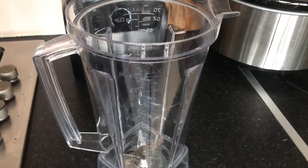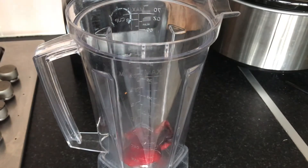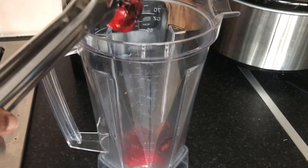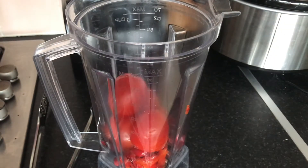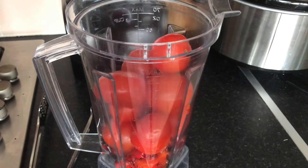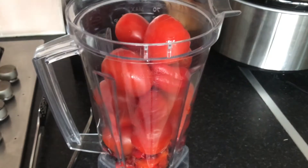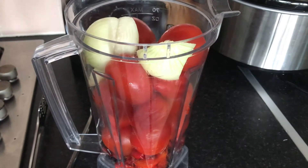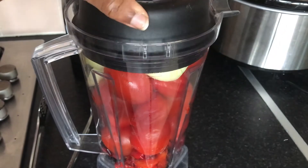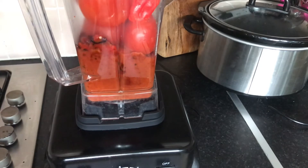Once my peppers were nicely charred, I transferred them into a blender along with the other vegetables and blended them into a lovely puree. You can use tinned plum tomatoes for this — that's no problem. I just like to use fresh ones because there's less water content and they're fresh. But of course, sometimes I do use tinned plum tomatoes as well.